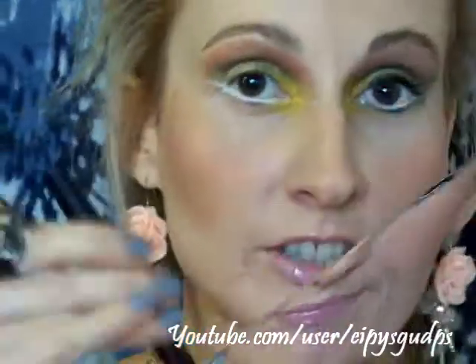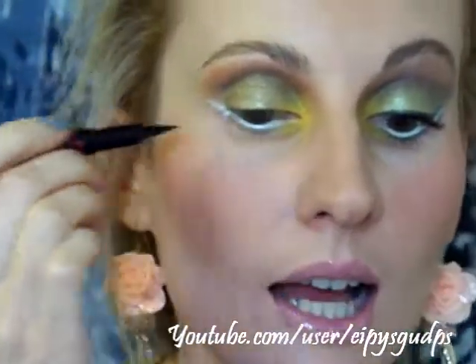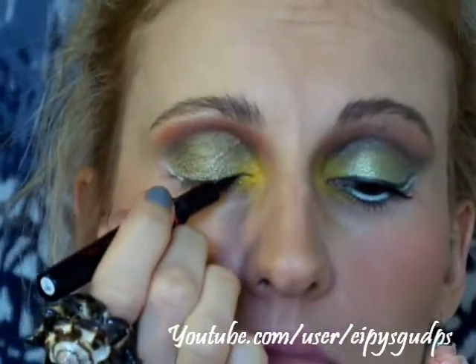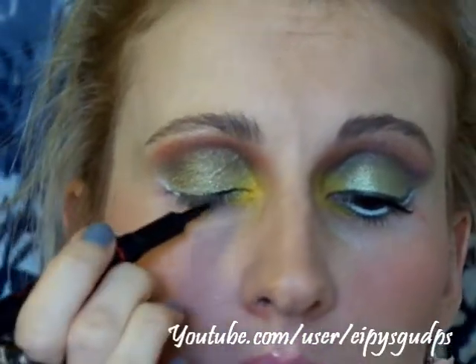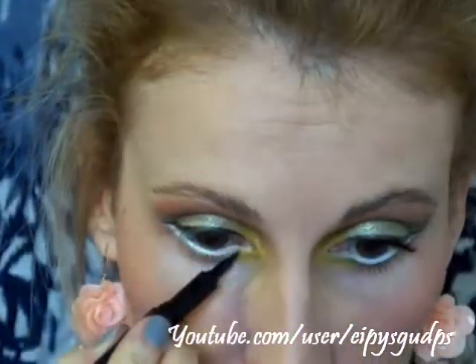Taking the Avon Extra Elastin Eyeliner Panceling Black with a felt tip eyeliner, I'm now going to draw a line on my upper lash line and then on my lower lash line as well — but upper first. And now do the same thing on your lower lash line.